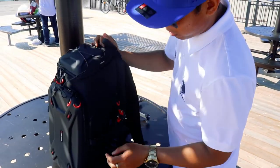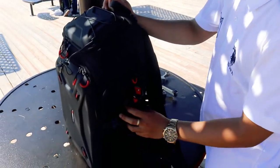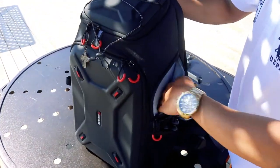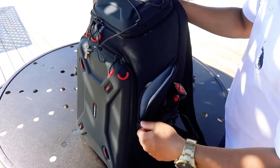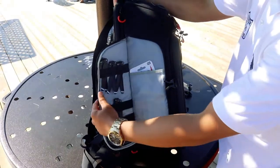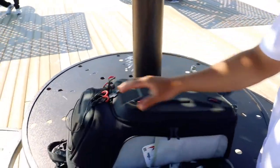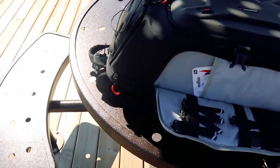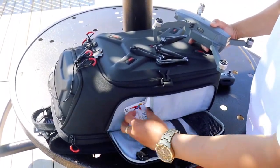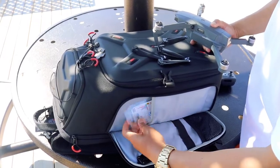On the sides, you can put a gorilla pod or any selfie stick here, and you can put anything inside. On the sides, this is where I put the propellers — the blades for the drone. Here you can also put memory cards; I put my new memory cards here.